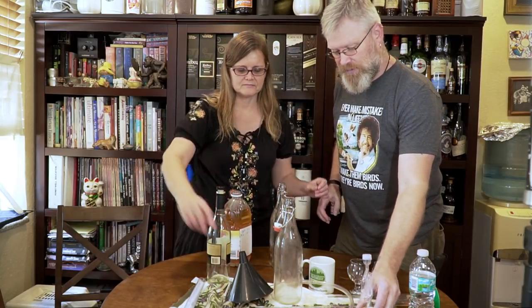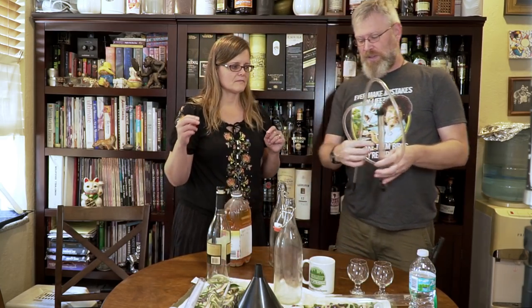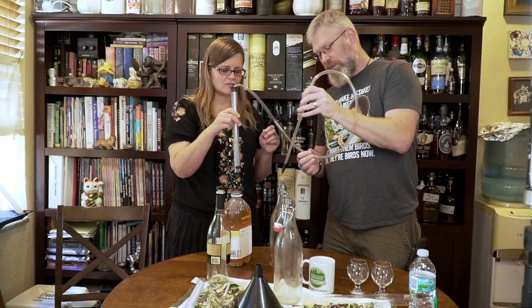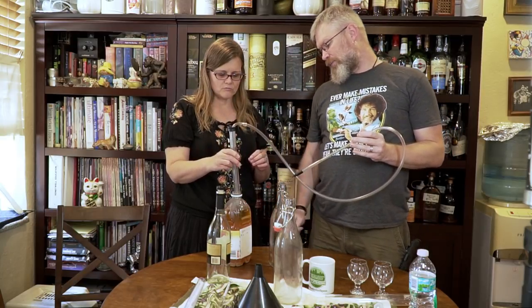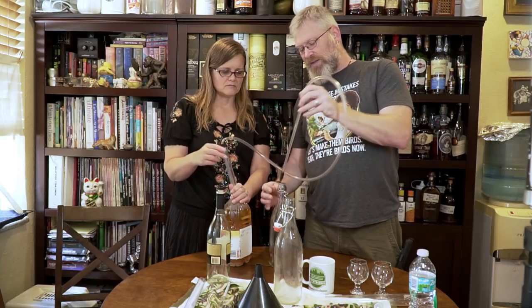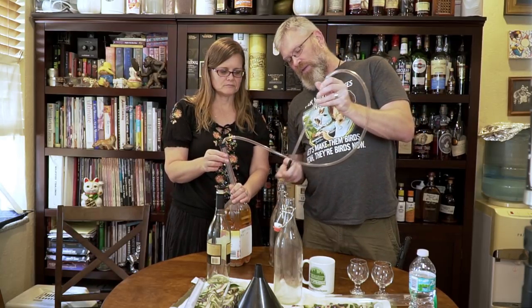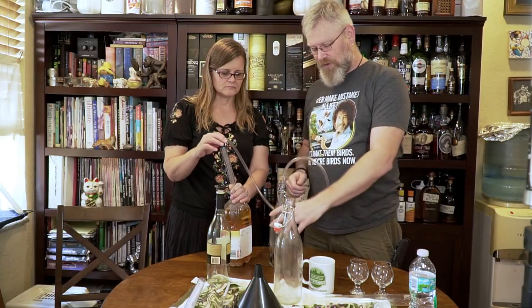We're using our smaller racking cane right now. Just put it about halfway down. And on the end of this I have a bottler that has the little floppy thing in there — when this hits the bottom of the bottle, liquid flows. But we have to get the siphon started first.